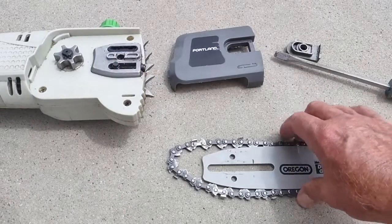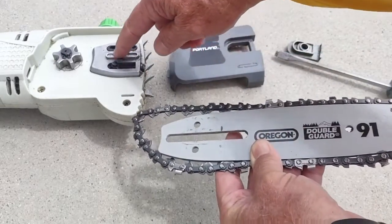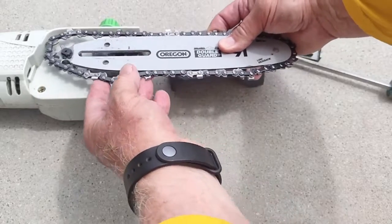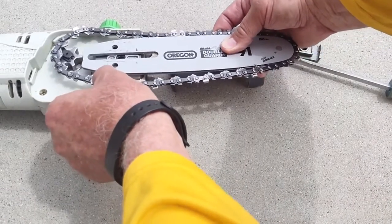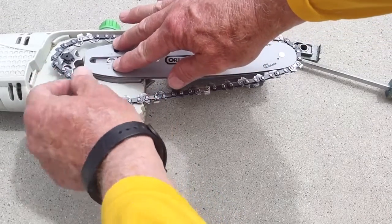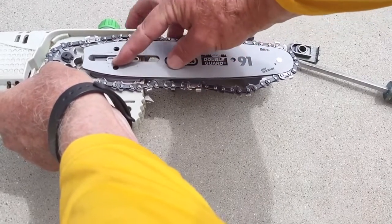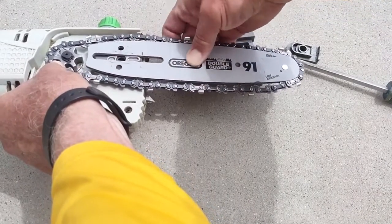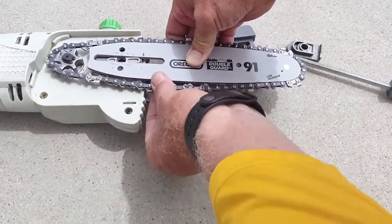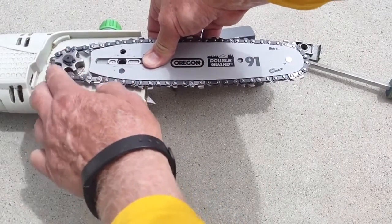You're going to put this in here, and this little piece right here is going to go inside. Slide that on and put it in. You'll want to keep a little bit of tension and put the blade in the sprocket, then pull the guide forward to make sure the blade is in the grooves. Lift it up a little bit and pull it forward — that'll tighten it up against the sprocket.